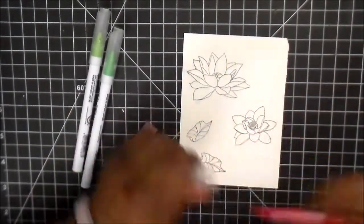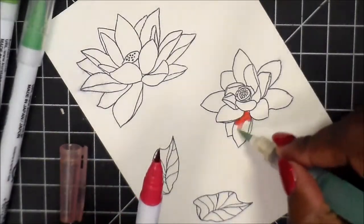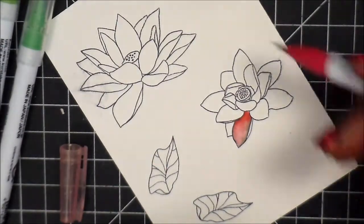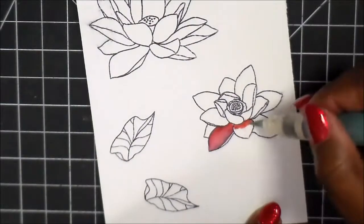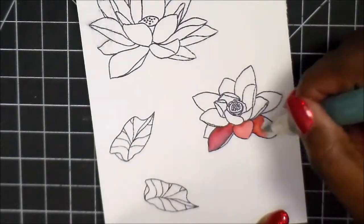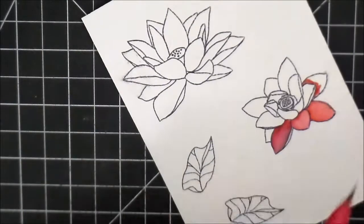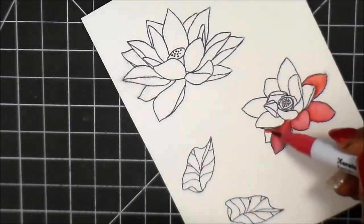I knew I wanted to use my Zig markers, so I'm zooming in and I'm putting down my darker color. As I'm pulling it out, I notice that the black line is bleeding, and I've never had that happen before. But I'm thinking it's because I just stamped it and it was maybe still a little wet. So what I decided to do off camera was I heated up the black lines with clear embossing powder and moved on.